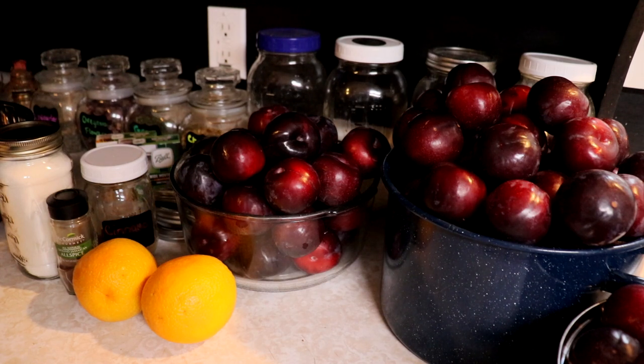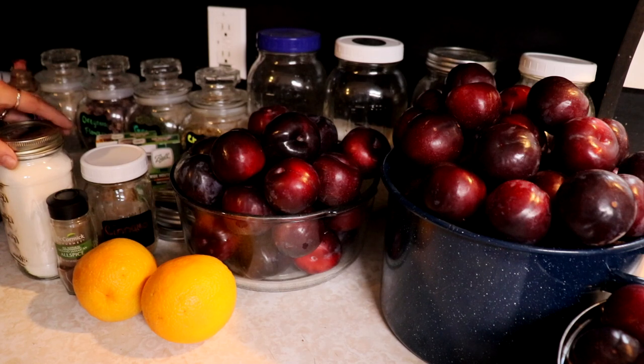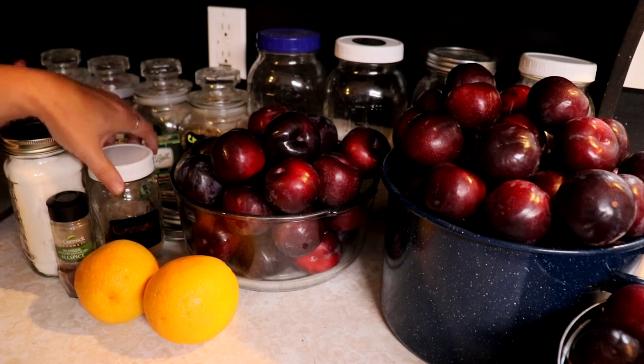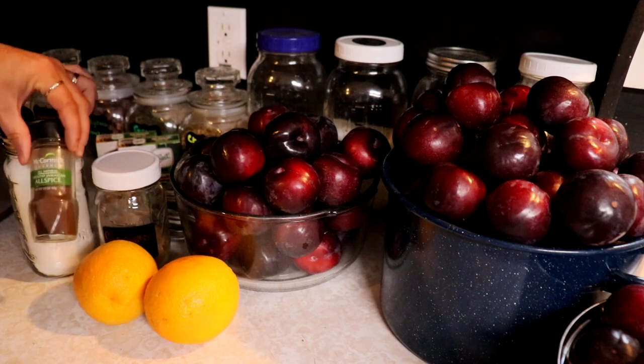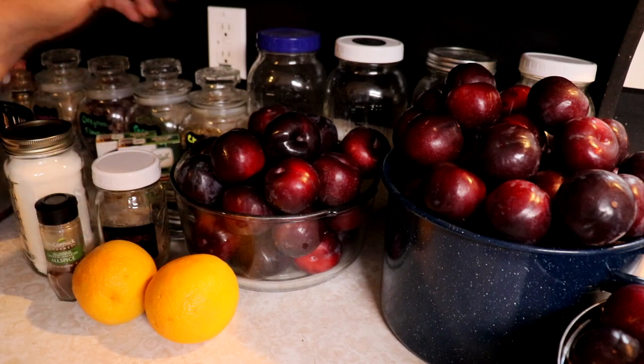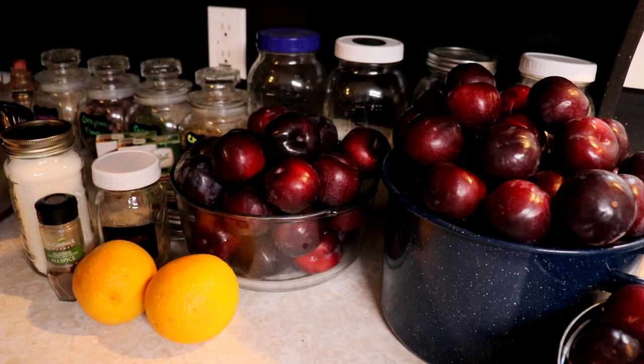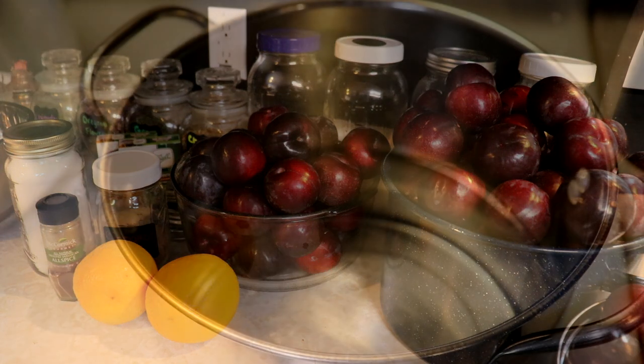This is a really simple and easy canning project. I'm going to use some sugar, some cinnamon, allspice, a couple oranges, some water, and some plums. First off we're going to start by getting all our plums nice and cleaned up, so you want to wash them up real good.